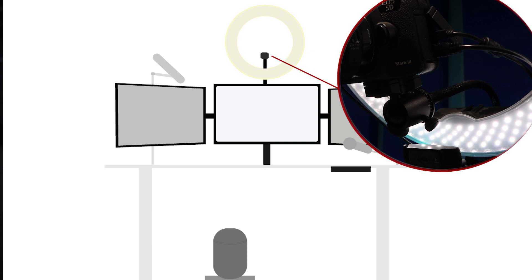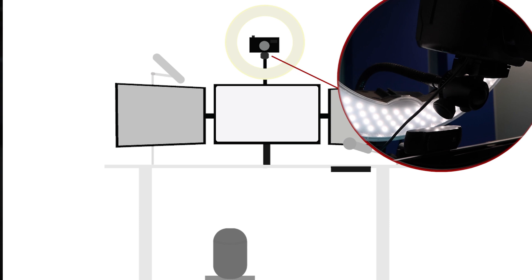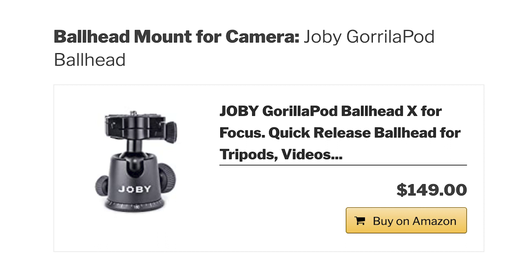Next you'll need to add a ball joint to connect your camera to the bendable neck and to allow you to move or angle the camera. For something as heavy as a DSLR with lens, you'll need something strong — luckily the Joby Gorillapod ball head does the trick.